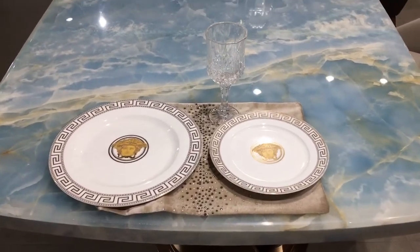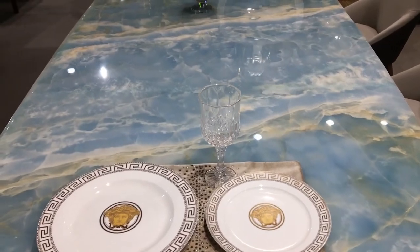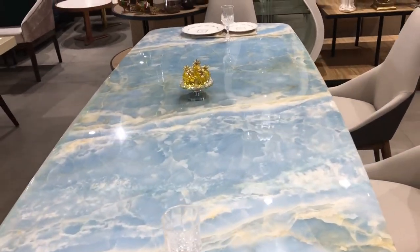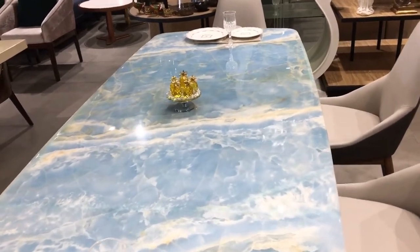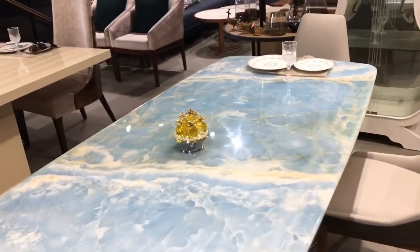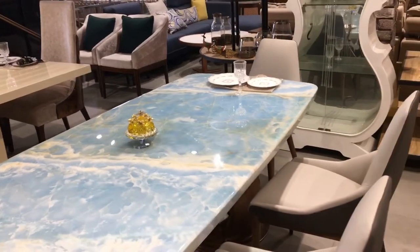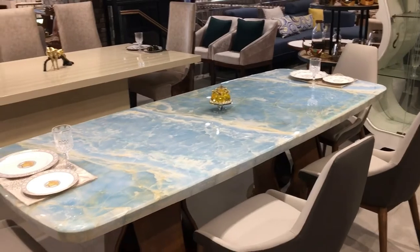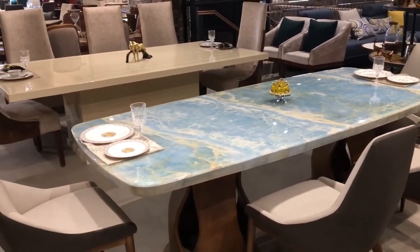Hello friends, today I'm going to review this beautiful onyx dining table. This is an 8-seater dining table and it is a totally luxury collection. You get 8 kursias with it.